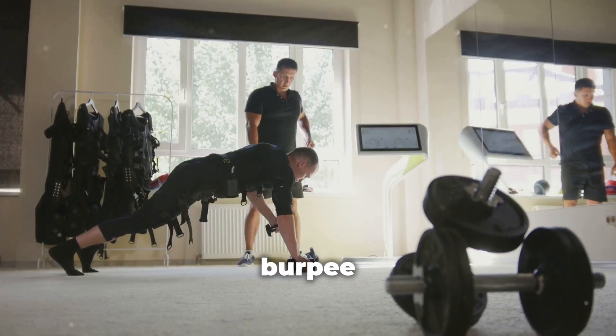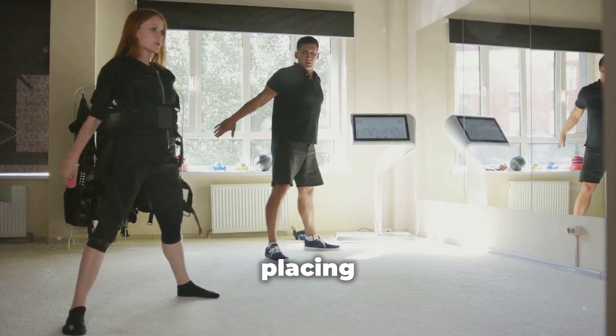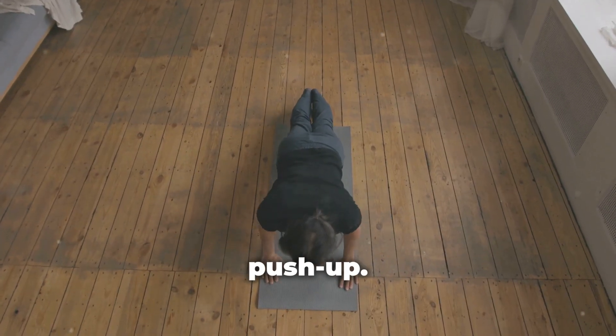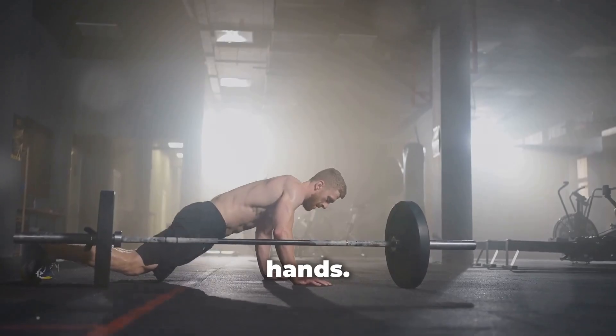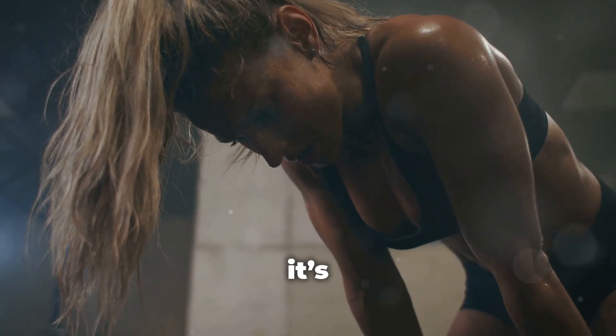Here's how you do a perfect burpee. Start in a standing position. Drop into a squat, placing your hands on the floor. Kick your feet back into a plank position. Do a push-up. Jump your feet back to your hands. Explode up into a jump. Simple, right? But don't be fooled — it's a killer workout.